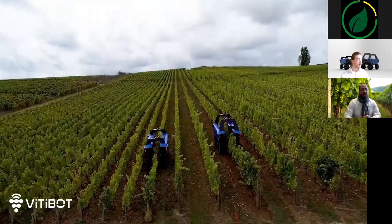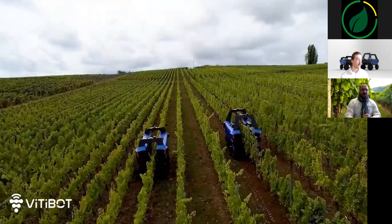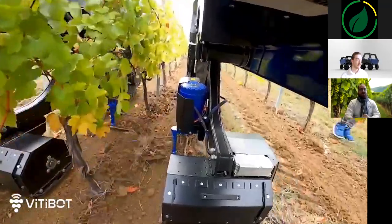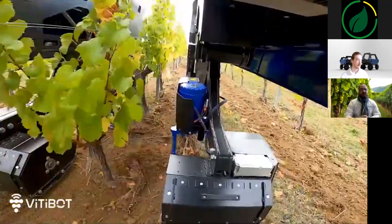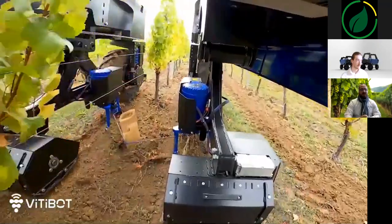It's ideal even for young plants. On these demonstrations, the robots are currently moving at about 4 km per hour, and you can set the speed from 2 to 6 km per hour directly from the smartphone at any time. For information, the slope of the demonstration plot is about 10%.